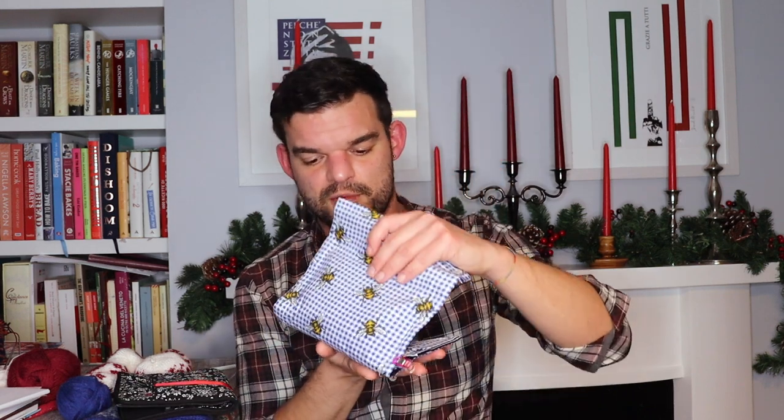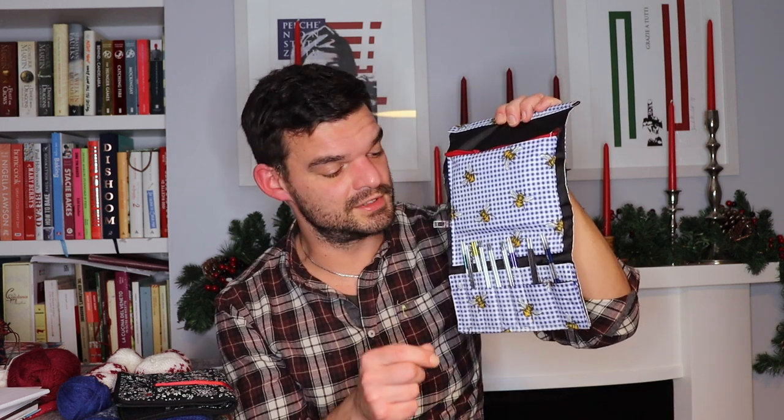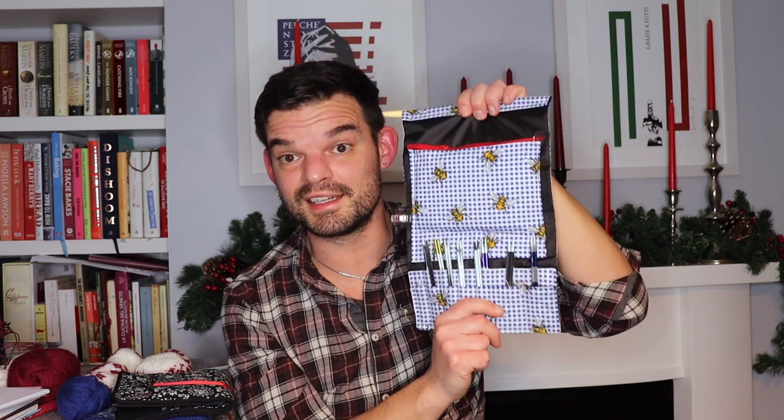Before this Chiaogoo set, I was using this case I made myself for my Knit Pro needles, which are brilliant and I use them all the time — very well loved. You can tell because all the little markings are worn out. They are inexpensive but do their job very well and have been my favourite set for a long time. I'm very happy they have some new friends and can rest a little bit now.